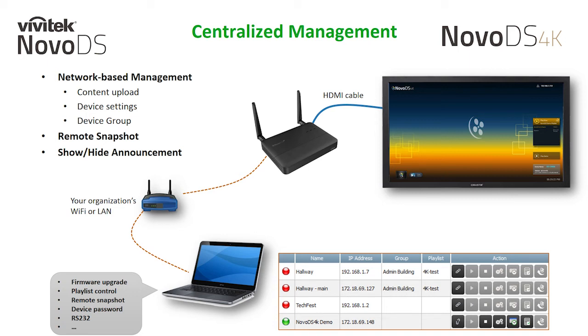The show/hide announcement feature is a special override tool that allows you to push a message through your player at any time manually, providing you a free notification tool through your signage players. Overall, the NovoDS Studio software is a powerful tool to centralize your digital signage network.